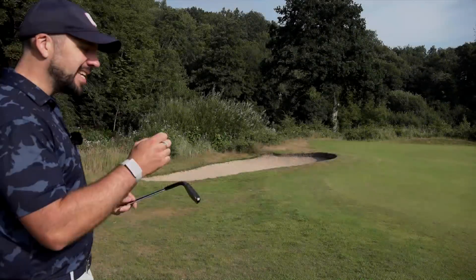So you'd like to stop duffing your chip shots and haven't been able to successfully change your technique. Is this horrendous looking golf club the cure?